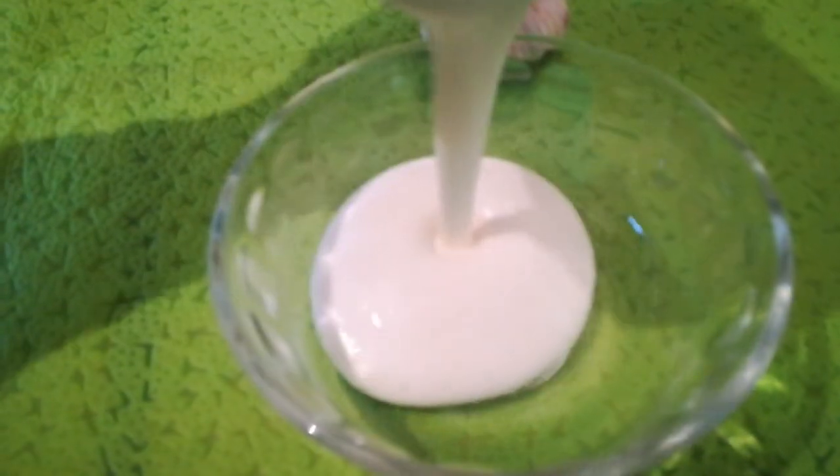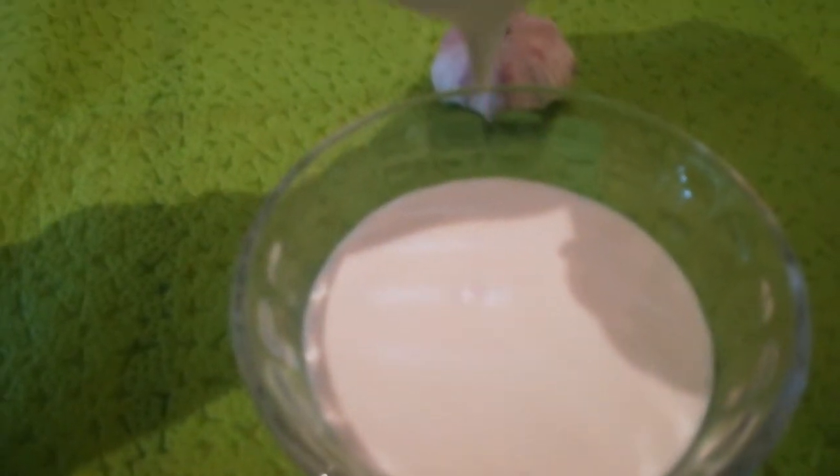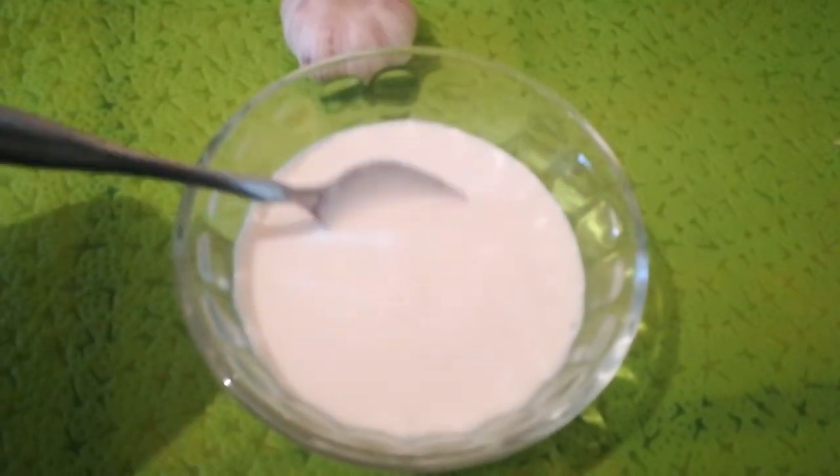After mixing, this is the garlic sauce. You can make it too — try it.